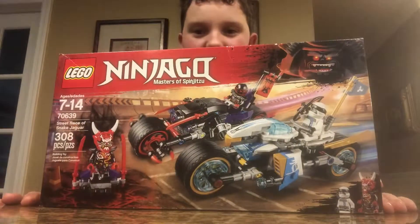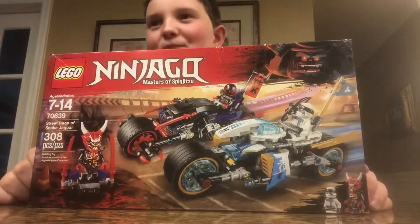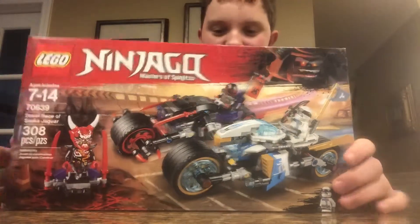I'm going to be doing a time lapse of me building it, so it's probably going to take me like an hour to build it because I'm not very good at it. And then I'll do like a review on it and stuff.